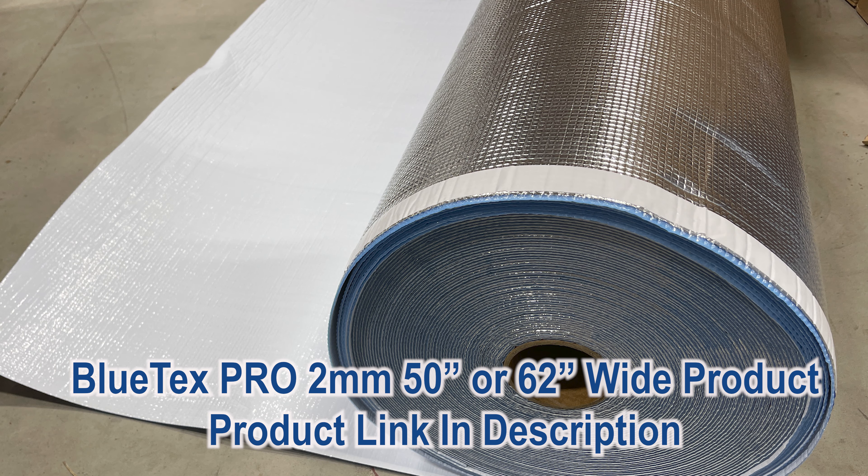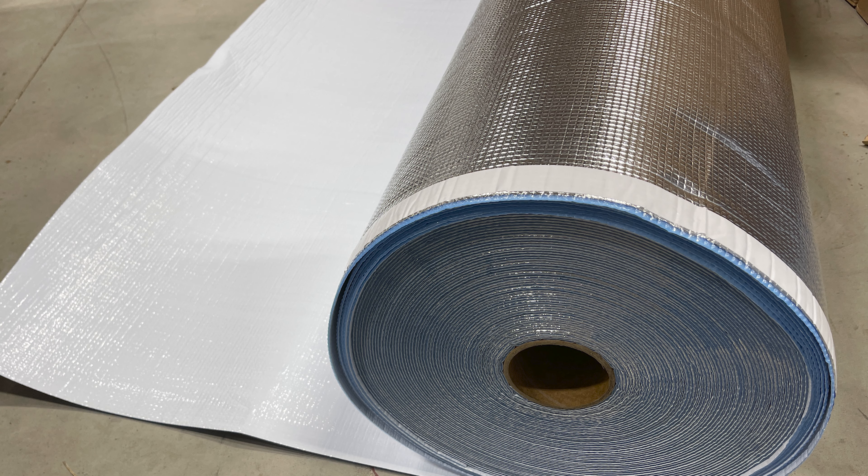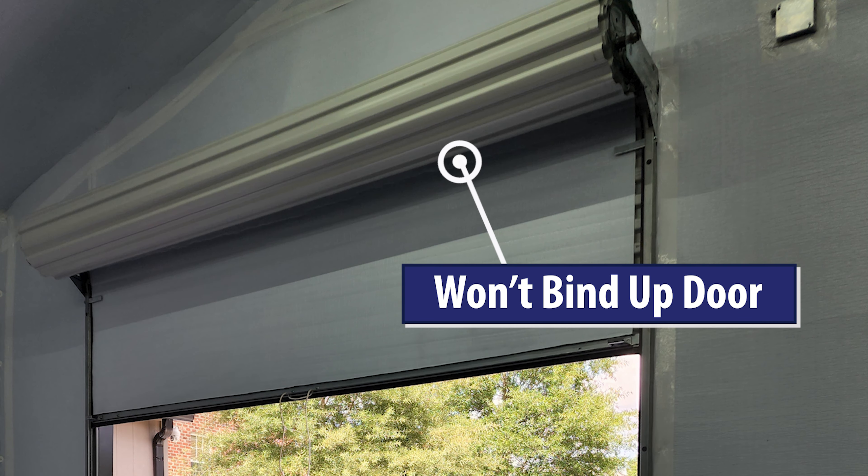You want to use the Blutex Pro product. It's got pure aluminum that reflects 97% of heat on one side, and a heavy-duty white clean finish on the inside. It's thin enough that when you roll up the door, it won't cause it to bind.